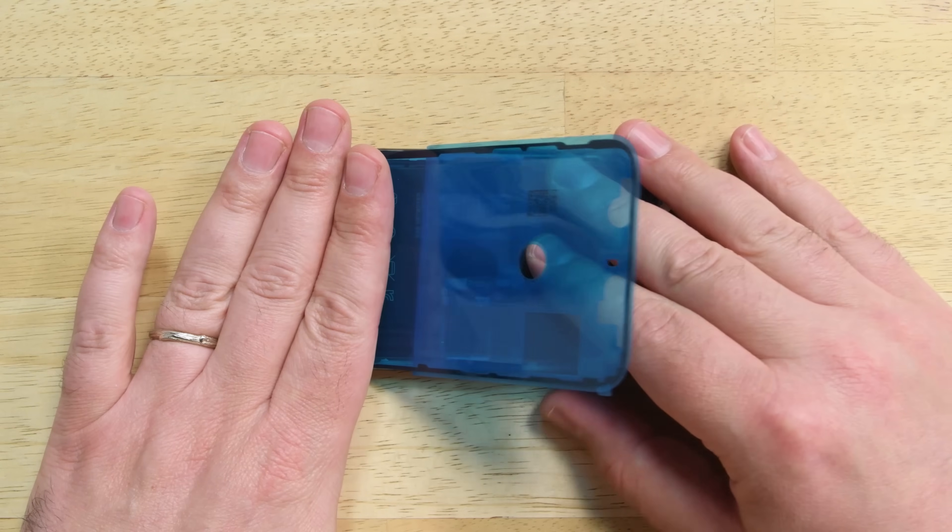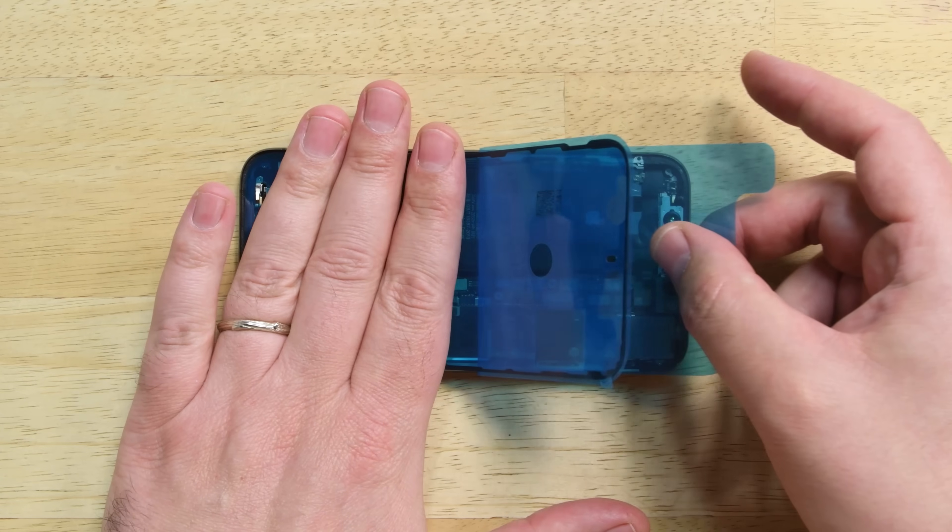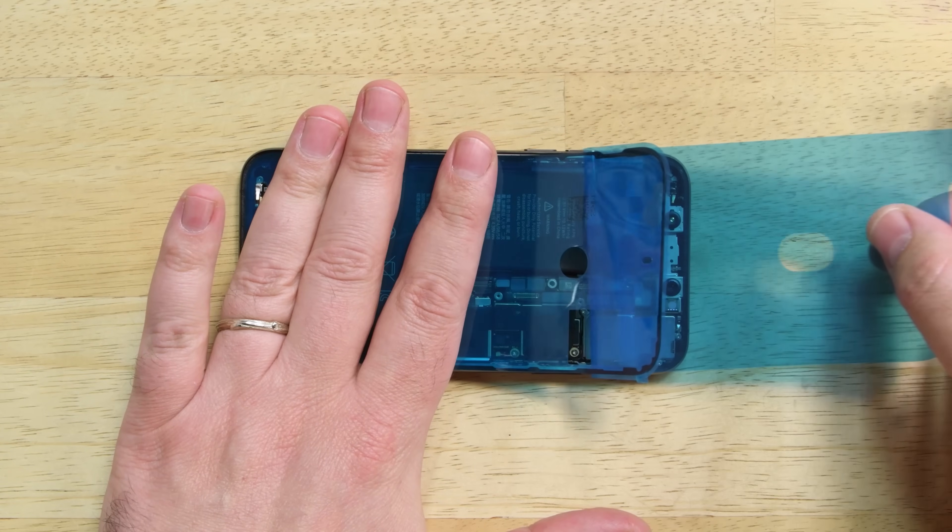Now we need to reapply our display adhesive. This process can take a bit of time, but lucky for you, we have an entire video walking you through the process — we'll link to it down in the description below.